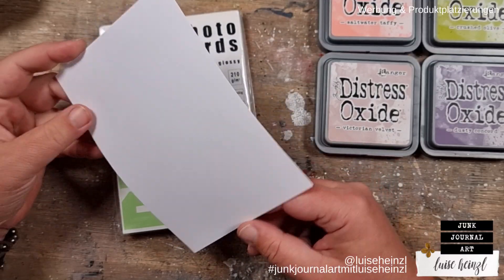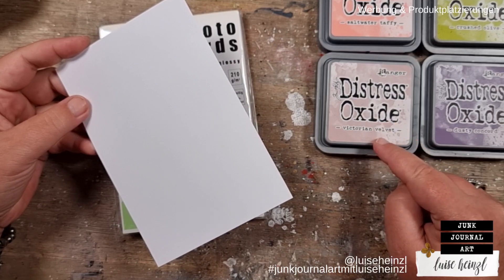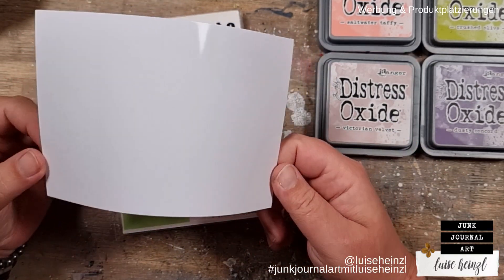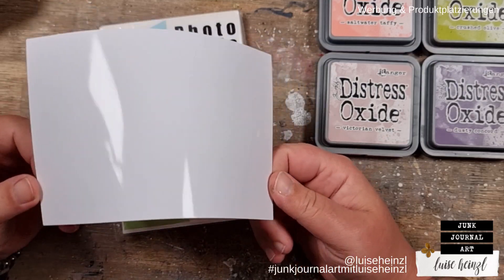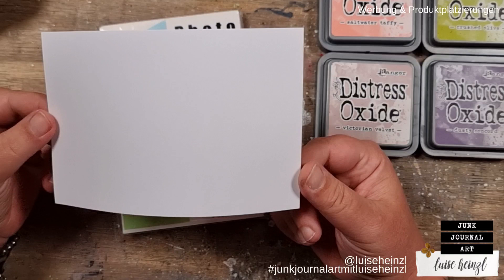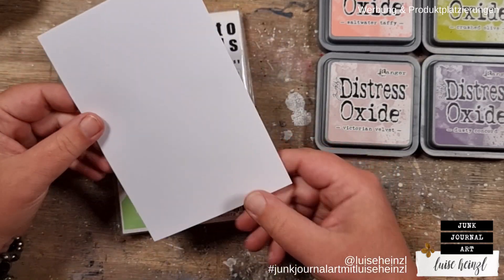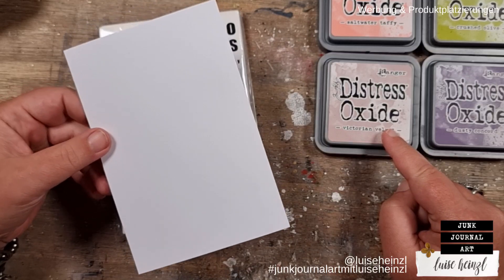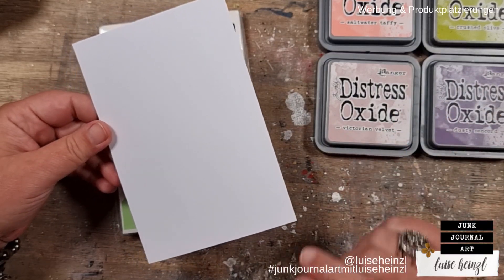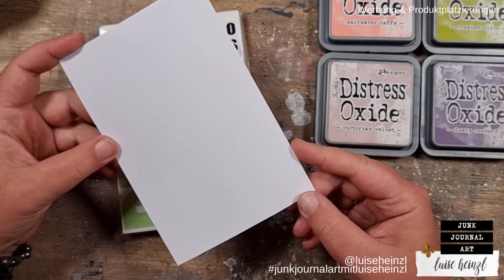Normally, we would think that we can't use Distress ink or Distress Oxide ink on glossy paper because the ink would never dry on that glossy surface. But I found out that you can use those inks on glossy photo paper — and not only that, you can reach really cool results, especially with oxide ink. That's what I want to share with you today.